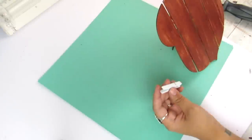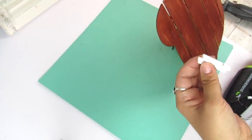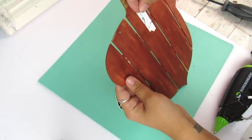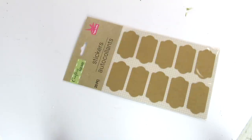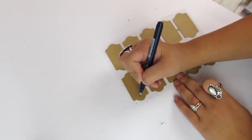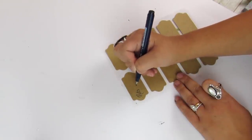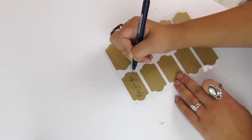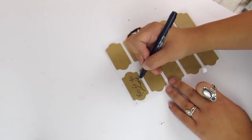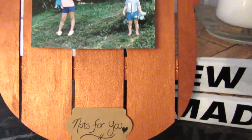I used a clip — Dollar Tree sells a similar one, though this one is from Michaels — hot glued to the front so I can change out the picture. The acorn makes the perfect backdrop for a fall picture. I took some sticker labels from Dollar Tree and wrote 'nuts for you' because it was punny. You can use your Cricut or write whatever you want, or go without a label. Add it to the bottom and there you have your fall picture display.